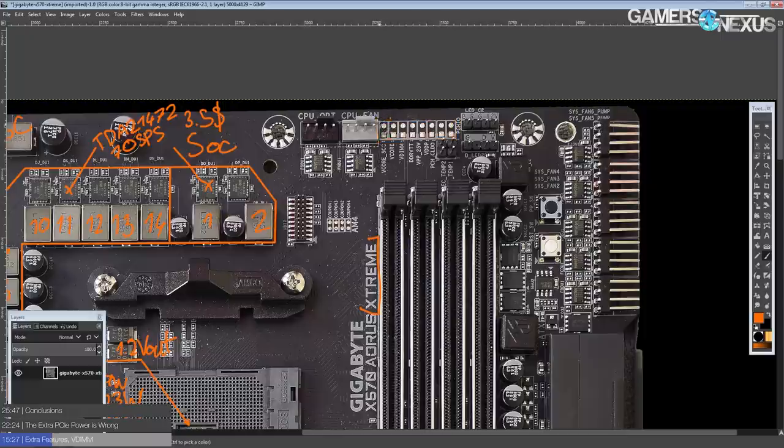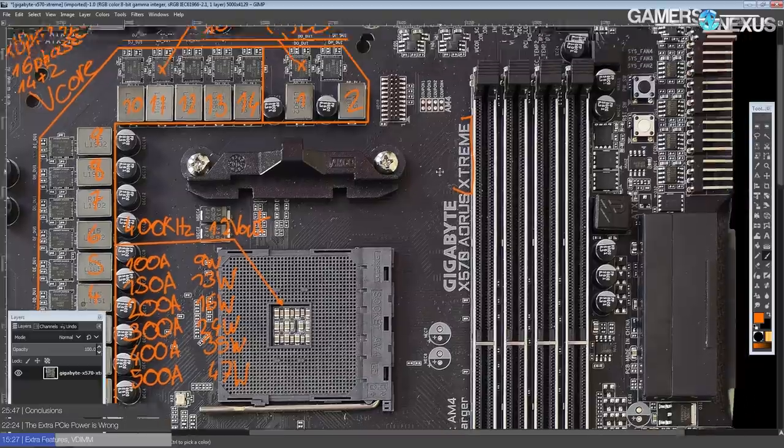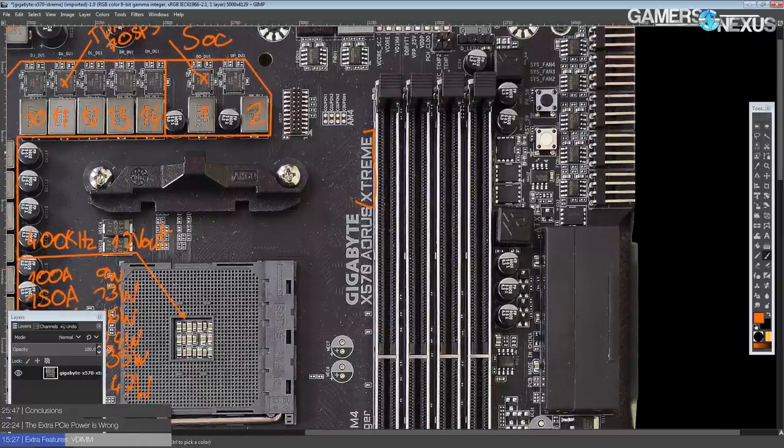We've got voltage read points up here — they are just solder bumps. I understand that Gigabyte isn't really gearing this toward extreme overclocking; it is called the Extreme, but there was a time when Gigabyte literally had an Extreme Overclocking division of their product development — that's where you got all the super overclock and OC Edition motherboards. That's since been scrapped, and this is kind of leftovers from that era. The motherboards are now really targeted more at gaming, so I understand why they're not bothering with proper voltage connectors and ratio up/down buttons or BCLK up/down buttons.